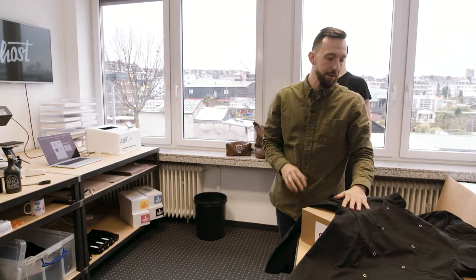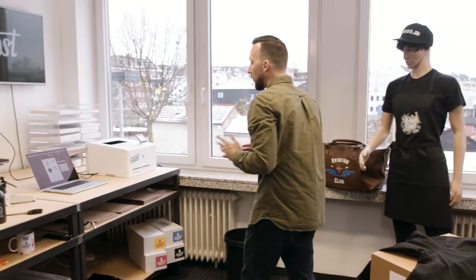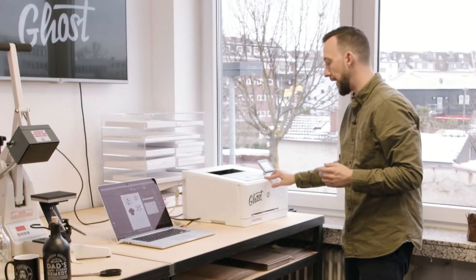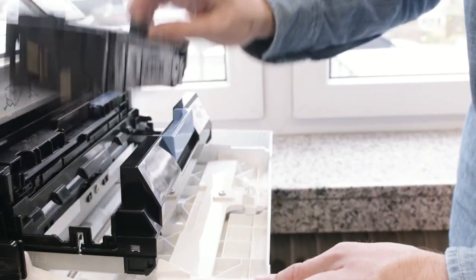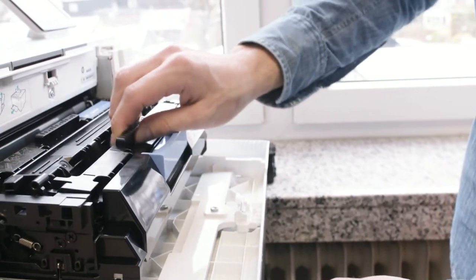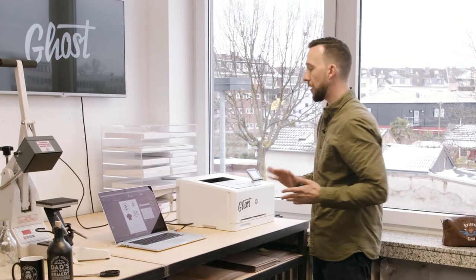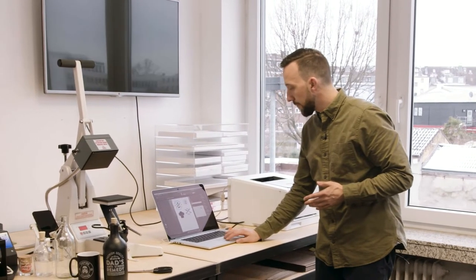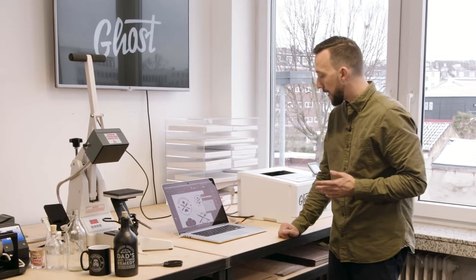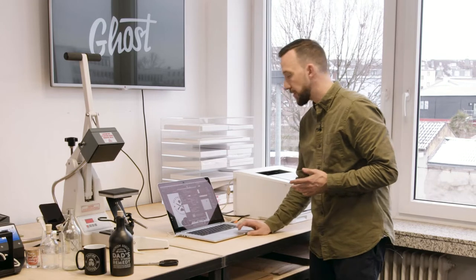In this video we're going to print a straight white design with Ghost White Toner. Everything black on the screen is printed in white, so I make sure that I have my white toner cartridge installed in the spot where I usually have the black toner. Once the toner is inside the printer I can print my design. As you can see on the screen, I have a family restaurant design ready and everything is black — so simply, it will all be printed in white.